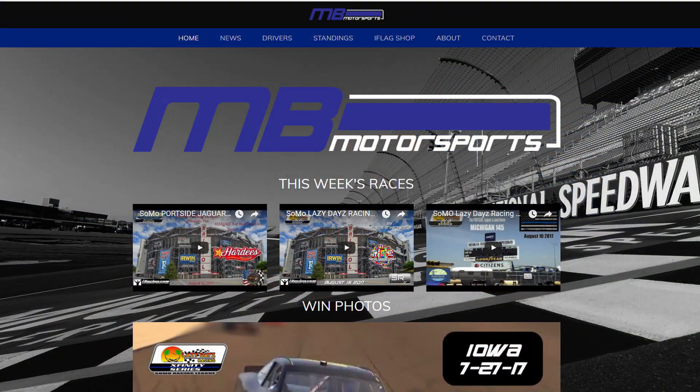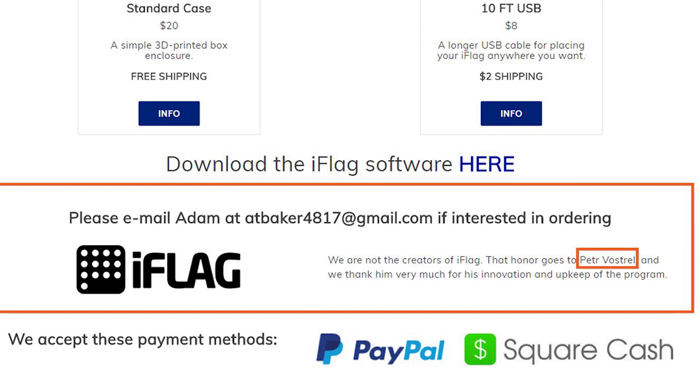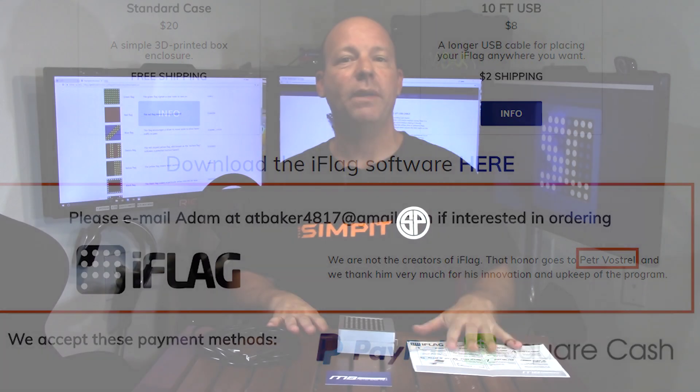DIY projects are not for everybody — it takes a lot of energy, a lot of skill, and sometimes extra money because you end up burning or wasting parts going through a learning curve. For some people it's just a lot easier to spend a little extra money and get something ready to go. When I contacted MB Motorsports, Adam was the first to tell me that this was Petter's design — he's just assembling them and making them available.